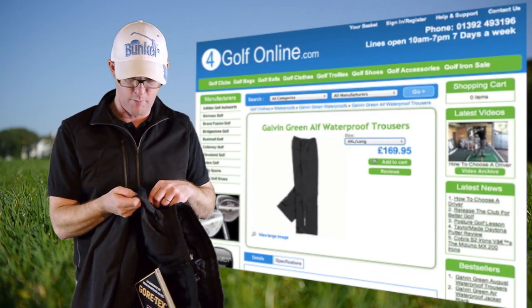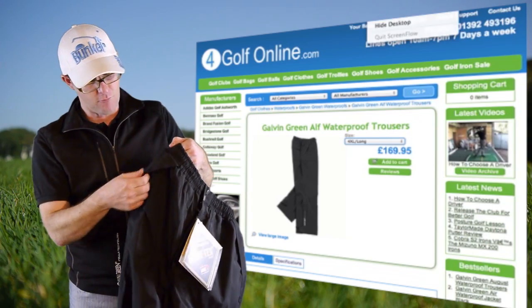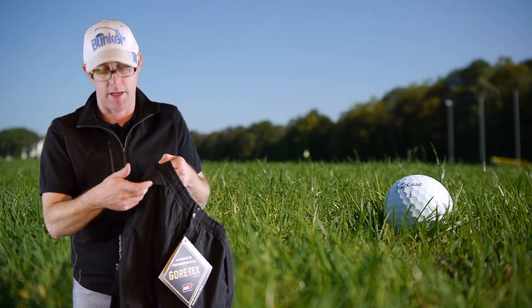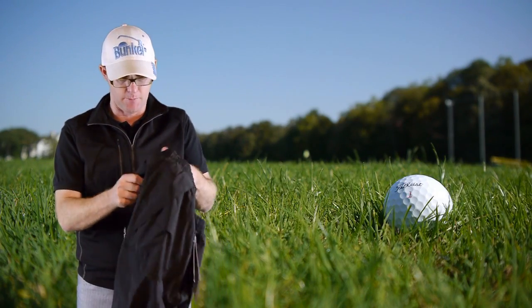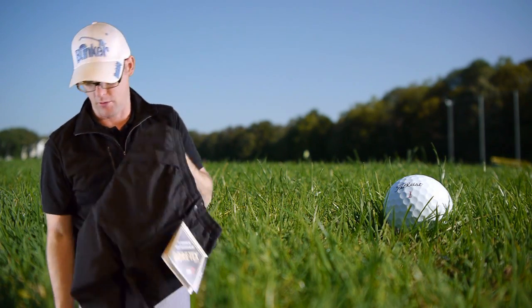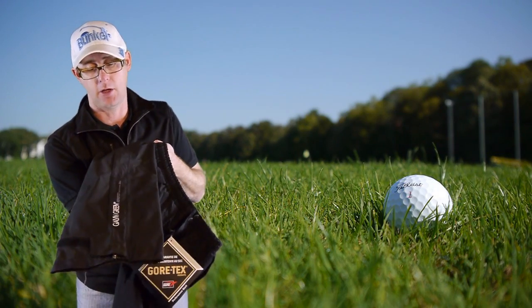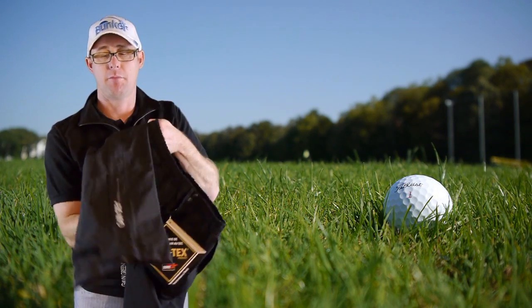It's a great idea. You've also got an overhanging flap here on the trouser to keep water from going into those pockets. On the back there's some Galvin Green branding and an overhanging pocket flap on the back as well.